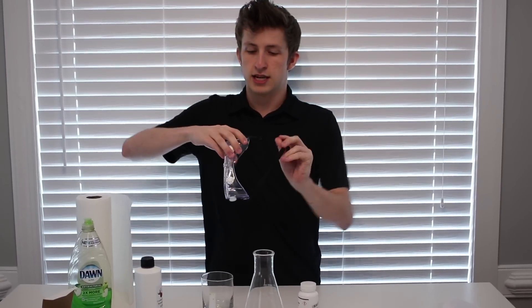And if you guys are enjoying and want to see more of these kinds of science experiments, fun things like that, smash that like button guys. Share with your friends and let's get right into this guys. All right guys, first, safety goggles on.